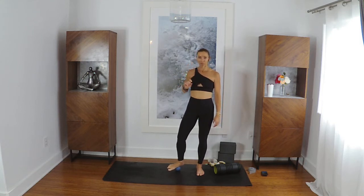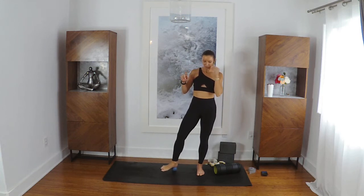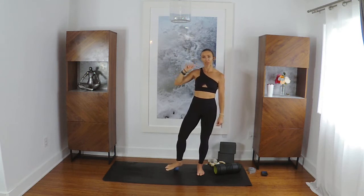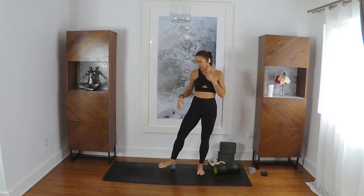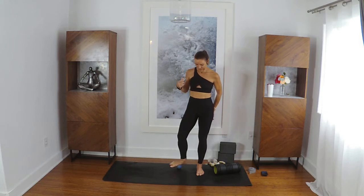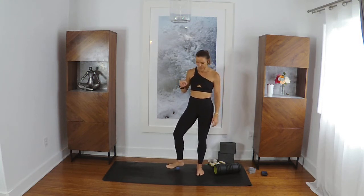I woke up in the middle of the night with a migraine. I like to warn you of these things. This morning I finally had to take Excedrin migraine, which has caffeine in it, and I don't consume that much caffeine. So I will also try to slow down my speech — I'm a fast talker anyway.